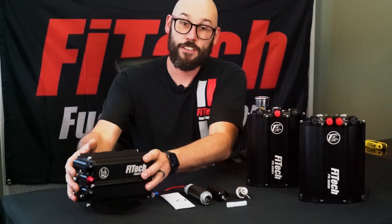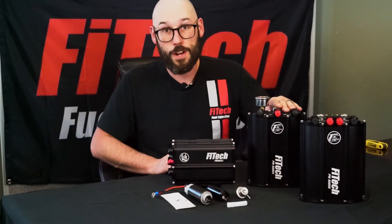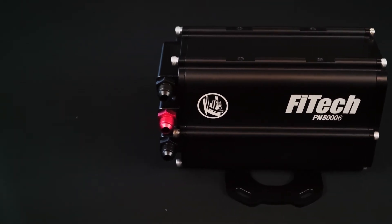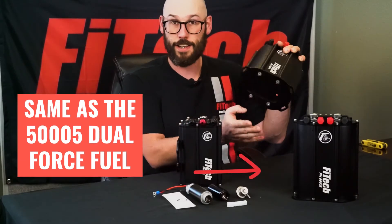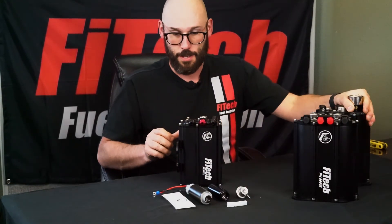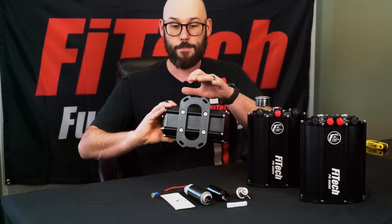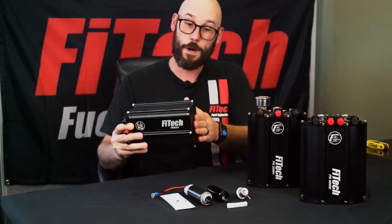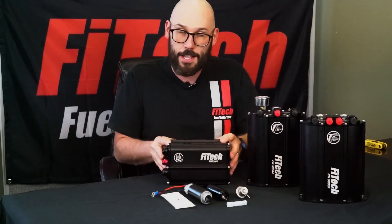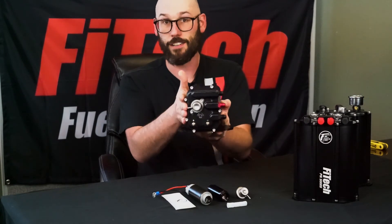Now let's talk about the mini force fuel. As you can tell, the mini force fuel is much smaller than the original force fuel system. With its compact design, it comes with more mounting capabilities. The traditional force fuel had a bracket that mounted to the bottom or the back, whereas the mini force fuel comes with a mounting bracket that can be mounted on three of the sides or even on the bottom. This compact design opens up the window of possible mounting locations in the vehicle, including mounting it on its side up against a frame rail underneath the vehicle.